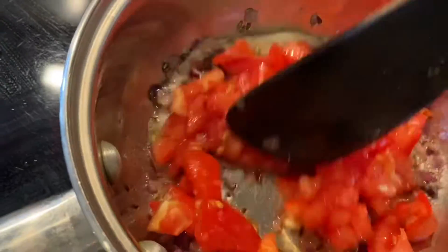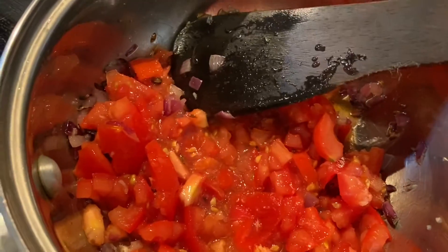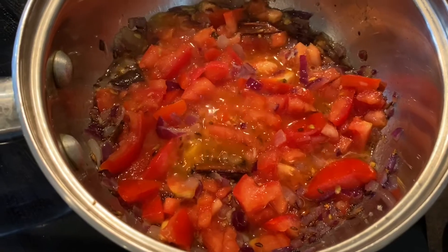It's ready for the next step. I put in all the tomatoes — I chopped up two tomatoes and I'm going to let that cook. We want to soften the tomatoes until they become nice and soft and make the gravy.